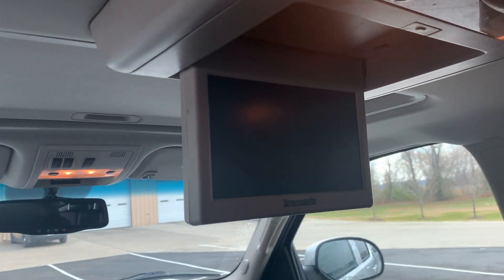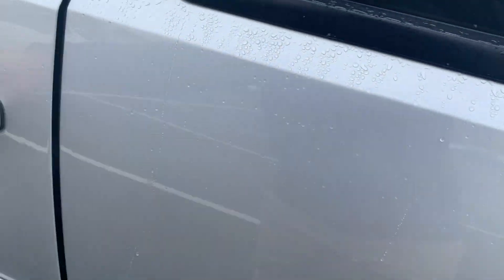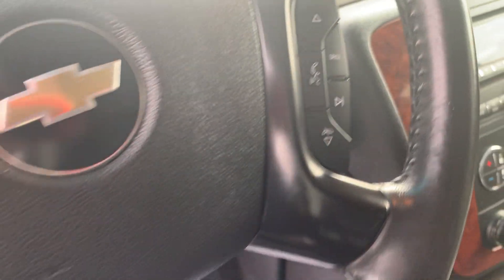DVD player. Rear controls. All your controls and buttons are in really good shape — though some are worn down and rubbed off.